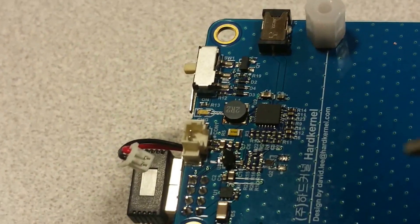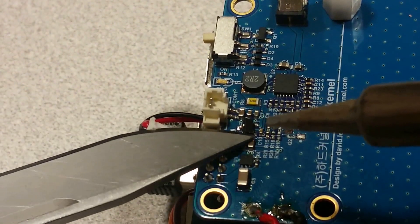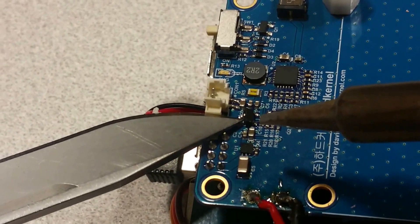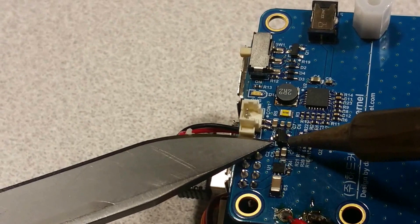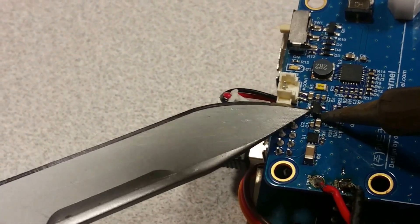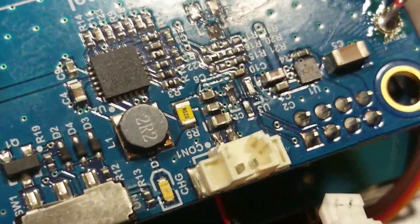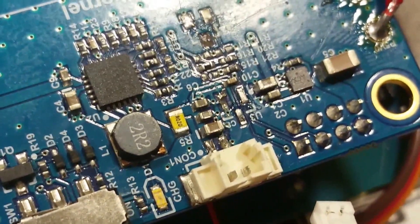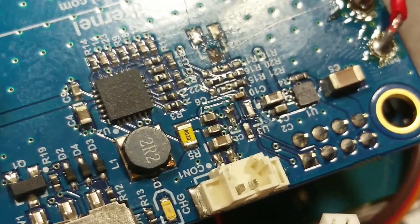Getting up the first pin is the most difficult, and also not damaging any of the other components while getting up the other pins. When we have successfully removed the pins, U3 there should be just three pads.